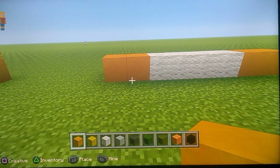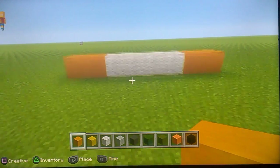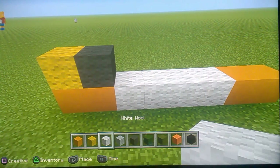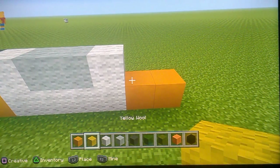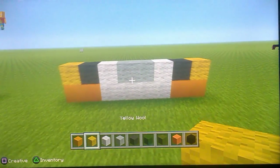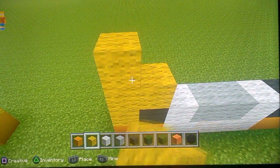Do two yellow stained clay, four white wool, two yellow stained clay. Then do yellow wool, grey wool, one white wool, two grey, one white, one grey, one yellow - like this. Then do two yellow wool and do one like that.